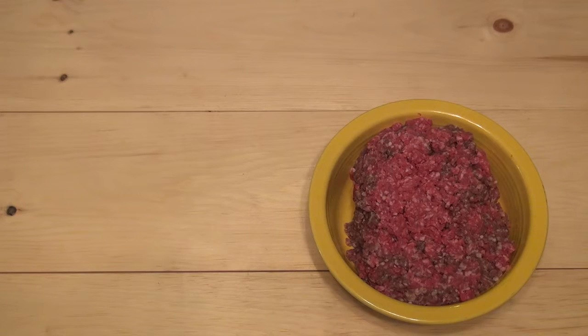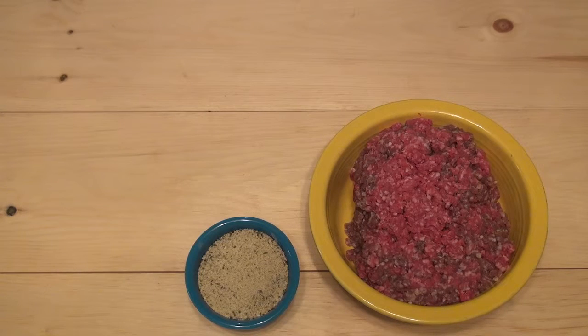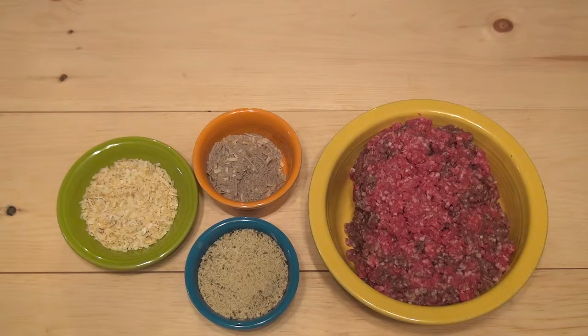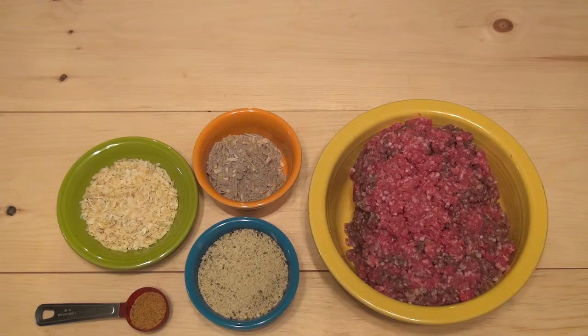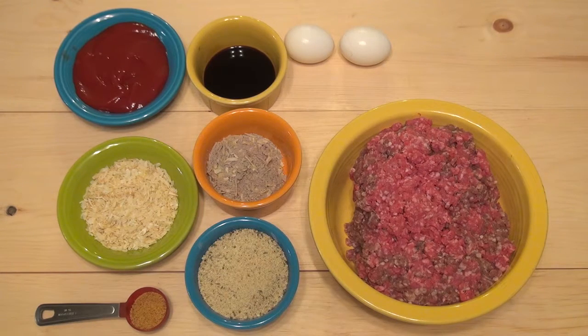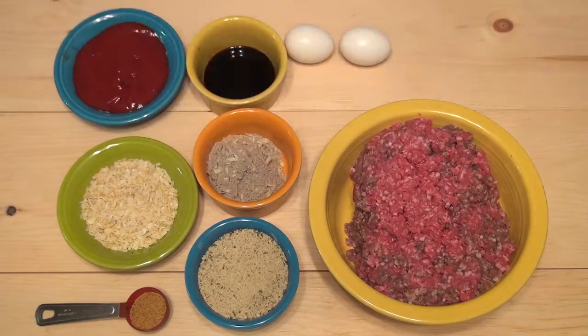We're going to start out with two pounds of fresh ground beef, one cup of Italian breadcrumbs, a half cup of dried minced onion, one package of beefy onion soup, one tablespoon of Cajun seasoning, two eggs severely beaten, two tablespoons of Worcestershire sauce, one half cup of ketchup, and a roll of pizza crust, which we're going to use later.